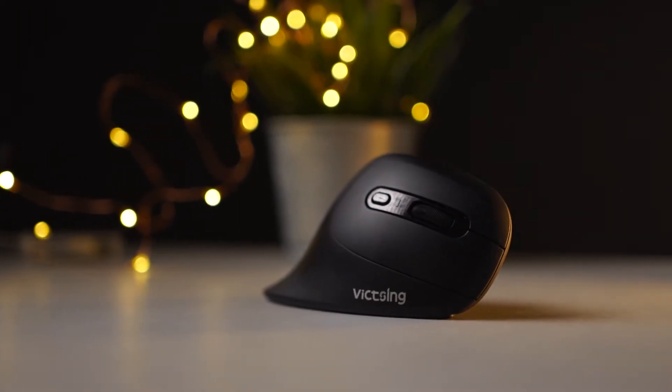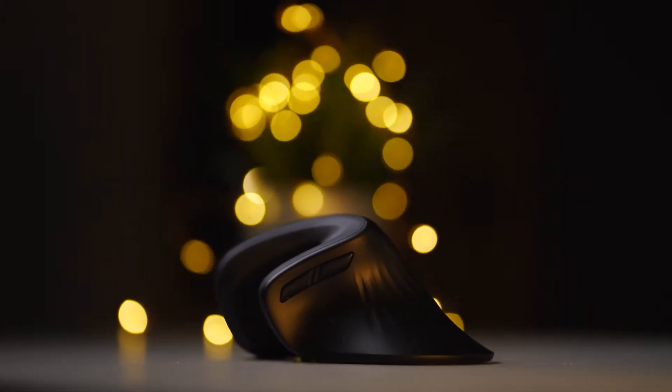The choice selection for mice today has grown so much that there are way too many options to choose from — a gaming mouse, productivity mouse, ergonomic mouse, and you've probably already heard about the vertical mouse. Today we'll be taking a look at FitSync's wireless ergonomic vertical mouse.